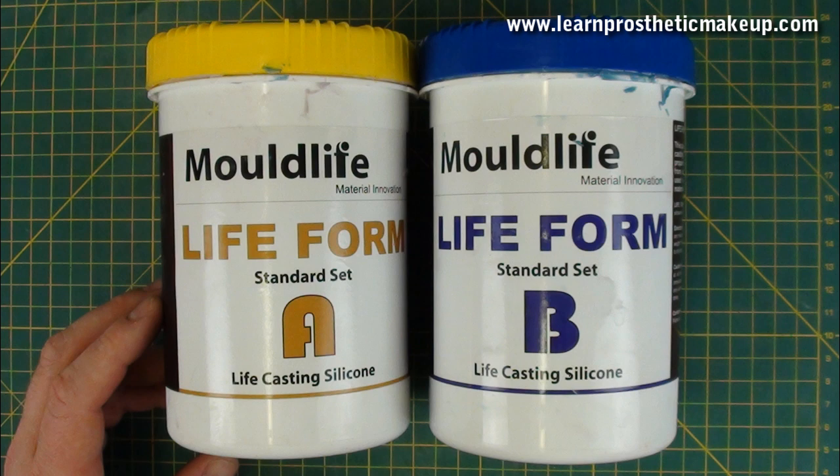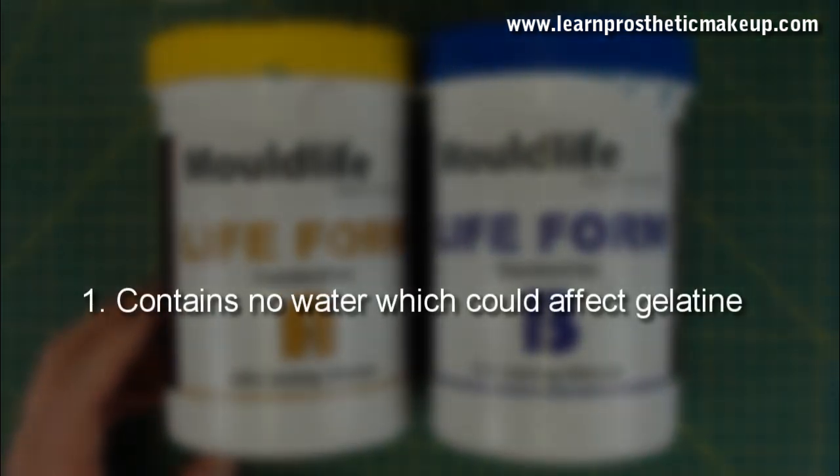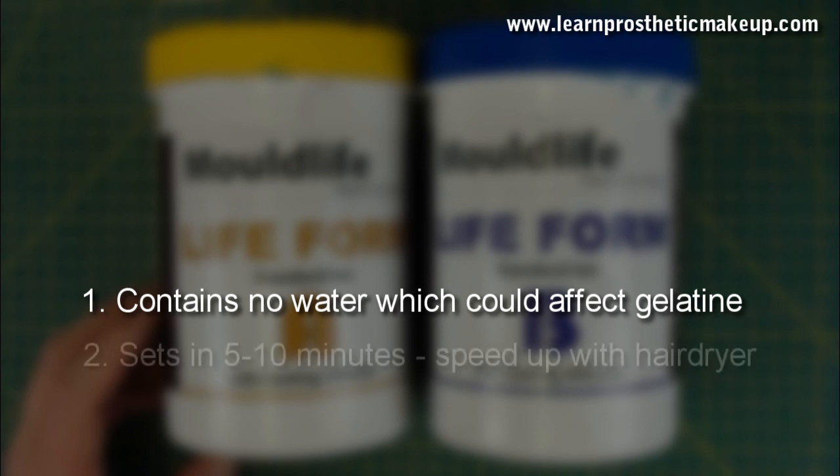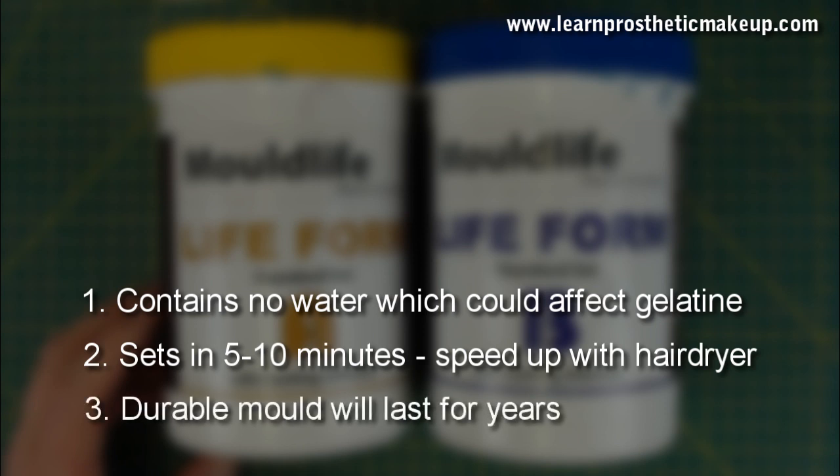I start using Lifeform, which is a life casting silicone from Mold Life. The reason I use this is because it has absolutely no water in it like alginate does, so it's not going to interfere with the gelatine. It sets in about 5 to 10 minutes and the mould will last for years, so we can get lots of casts out of it without it damaging.